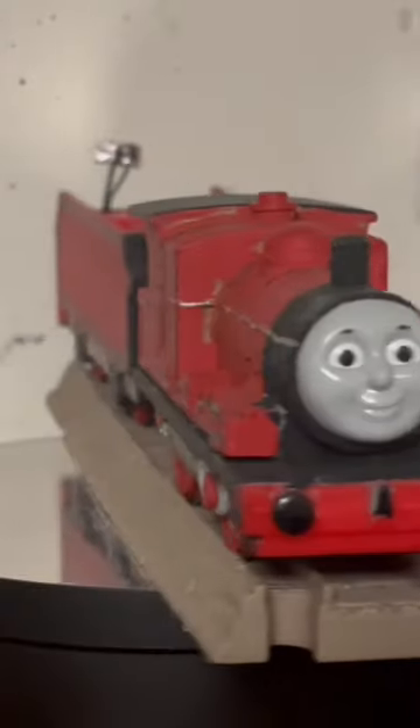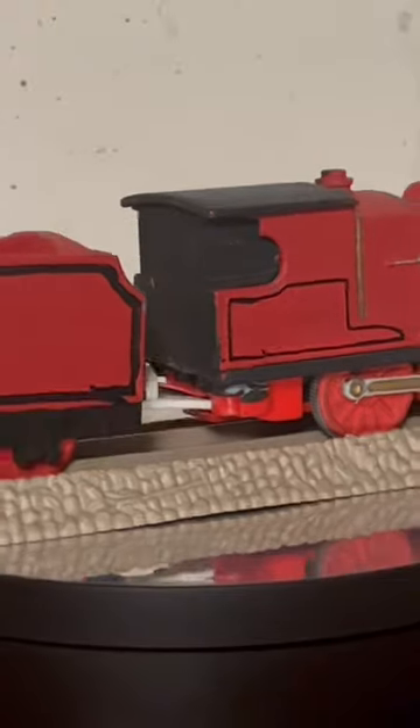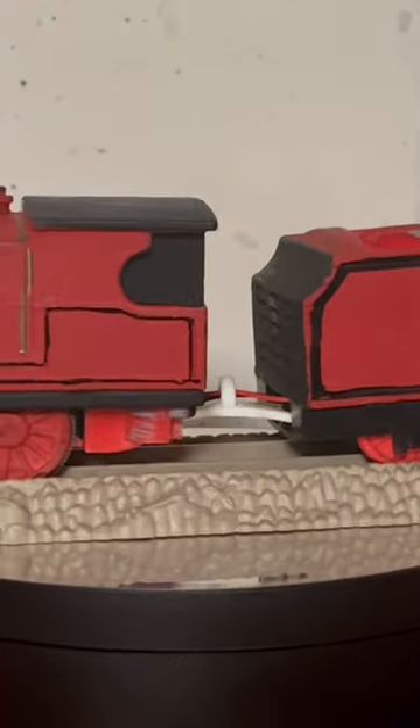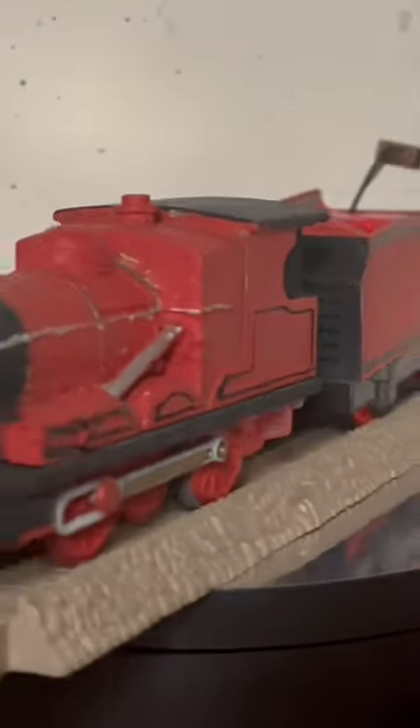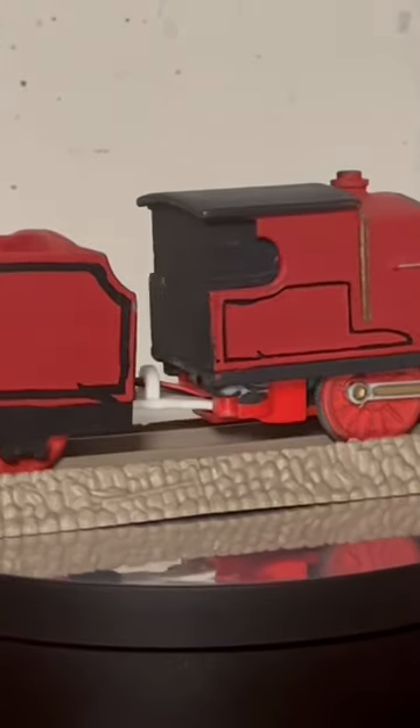My Wilson was made by using a Trackmaster Talking James. The dome safety valve were made by using bits of Lego, and the sandboxes in the front were made by using bits of plastic. The smokebox was extended by using a checkered piece.